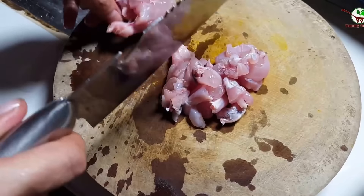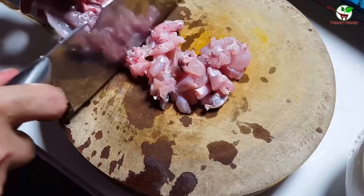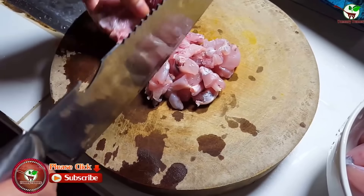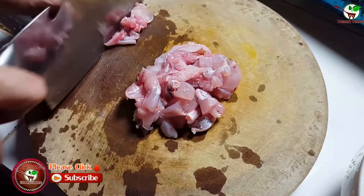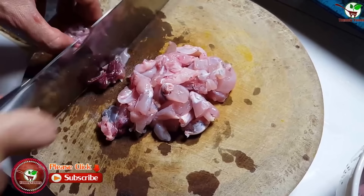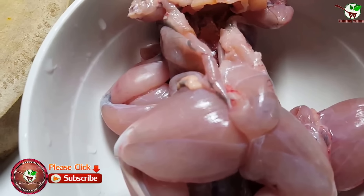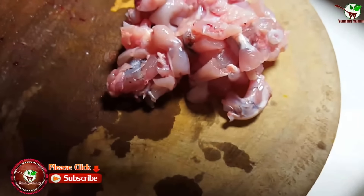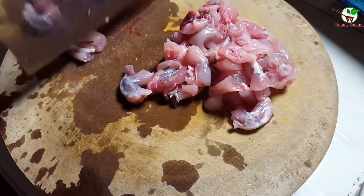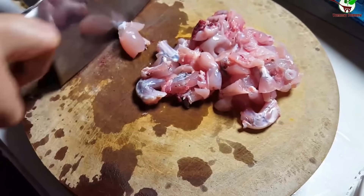Now we fry the frog. You can see in the video, it's really yummy food. It's really popular — this is the hot fry.